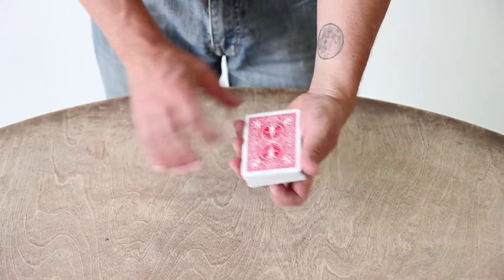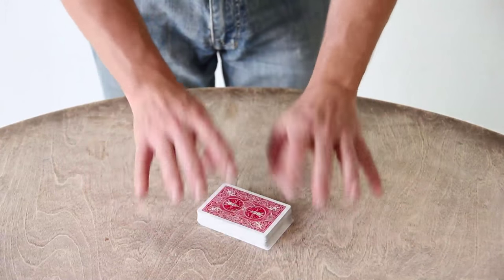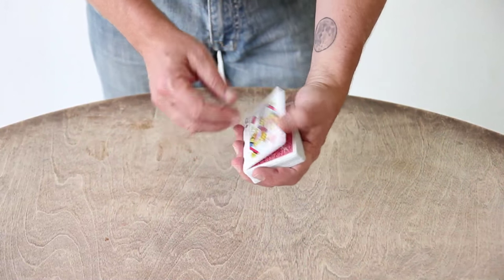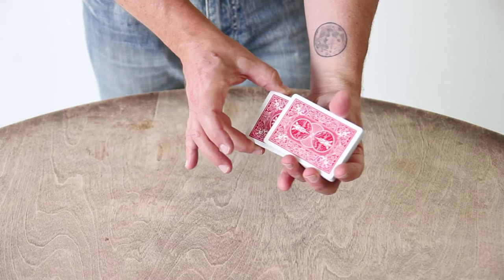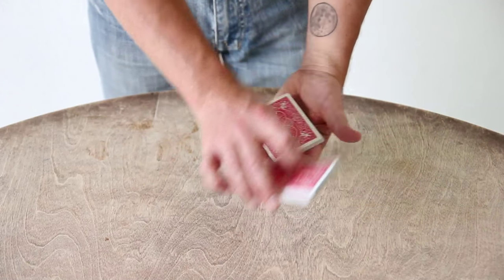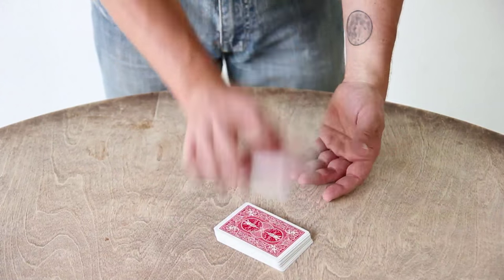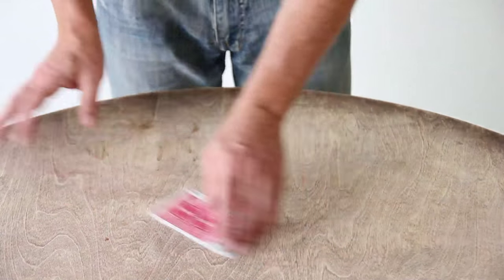Now if you want, you can use a false cut, and this is a false cut I've been using for a long time — very old, not original with me, old as the hills. All I'm doing is grabbing the bottom packet of the cards from behind, coming around, dropping them, and then turning this 180 degrees like that. It's a large action that covers a small idea. Boom and boom — just keeps flowing.